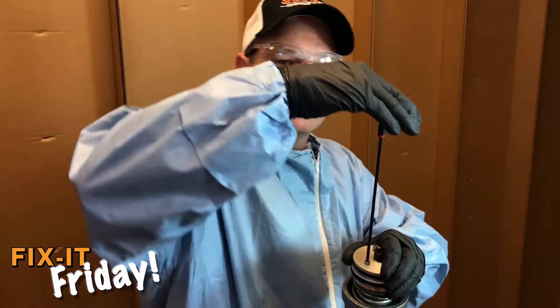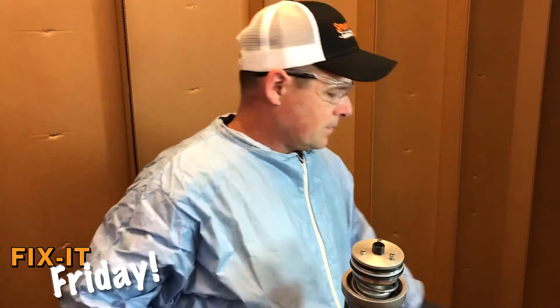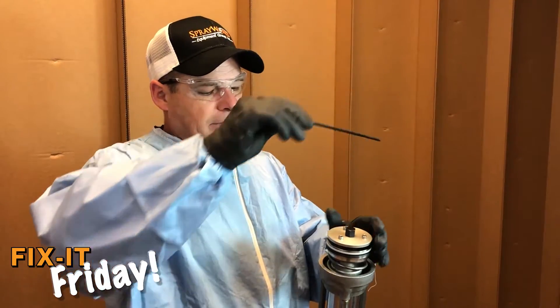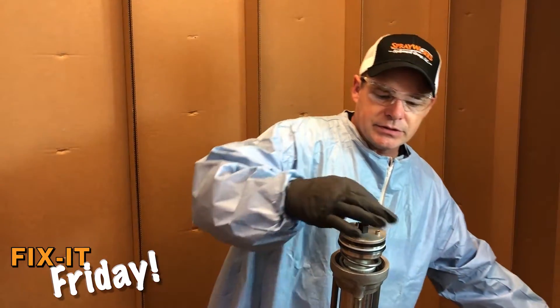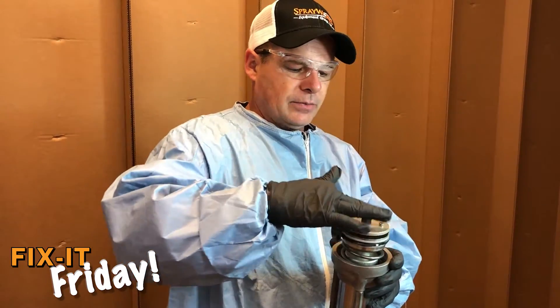Make sure you tighten the allen screws good. Once you've tightened the allen screws, apply a little bit of grease — not too much, as too much grease can cause issues — but enough to keep it lubed.